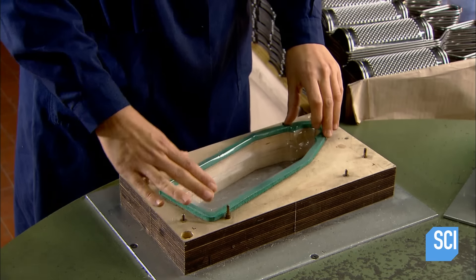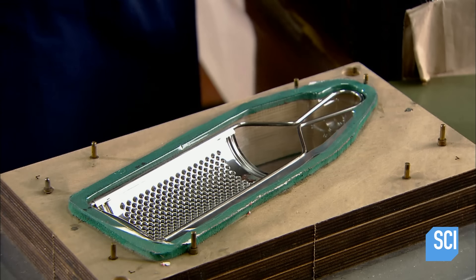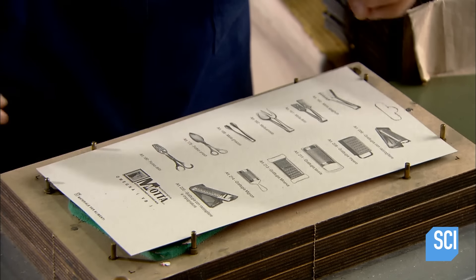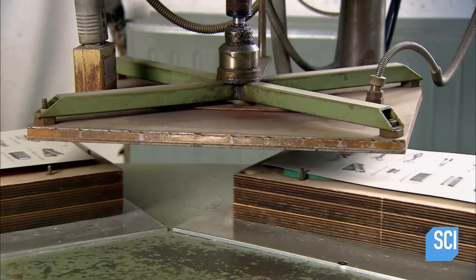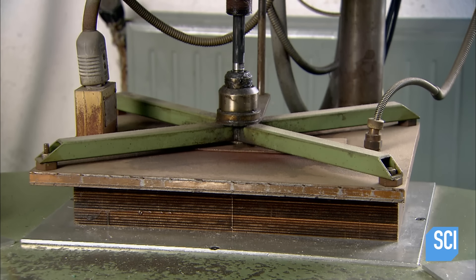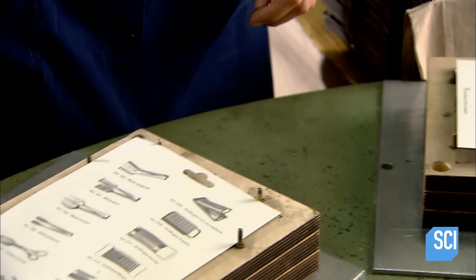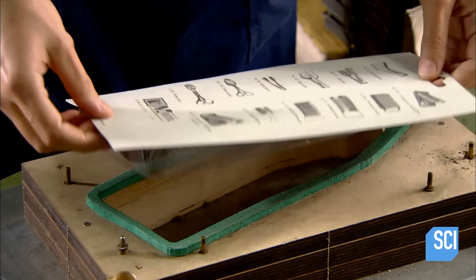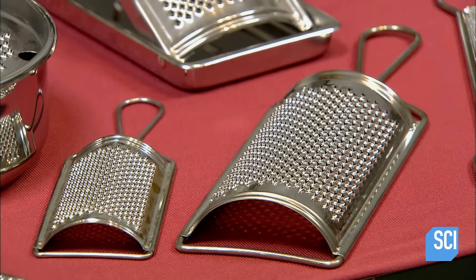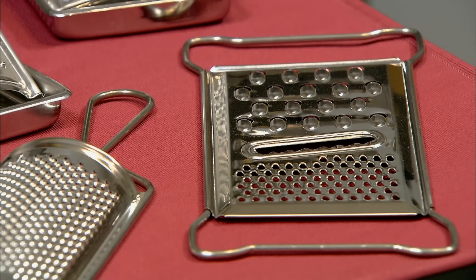This company packages certain models in blister packs. Workers put the grater in a clear plastic cover, then position a printed cardboard backing over it. The backing is coated with transparent heat-activated glue. A few seconds under a hot press and the plastic cover adheres to the backing, encapsulating the grater. From a basic version on up, a grater is an essential kitchen tool most cooks can't do without.